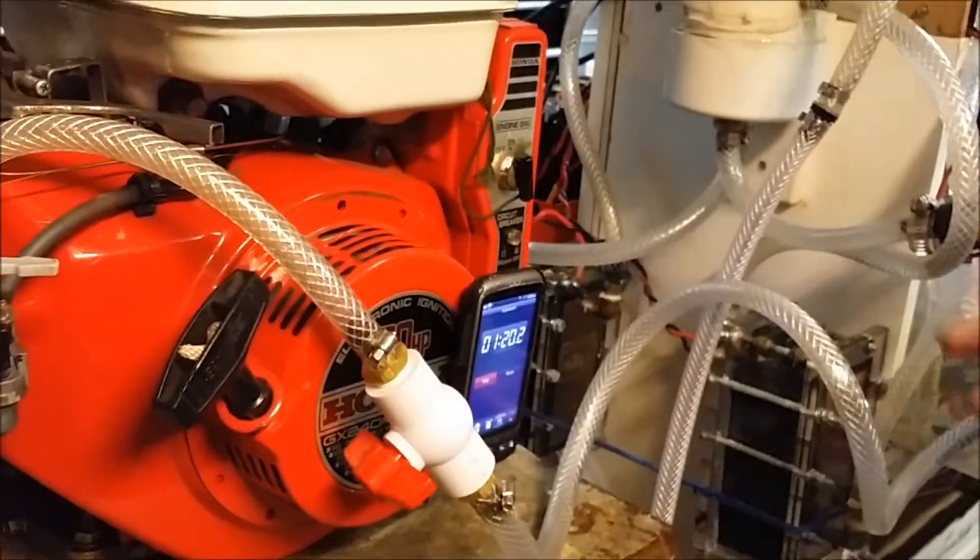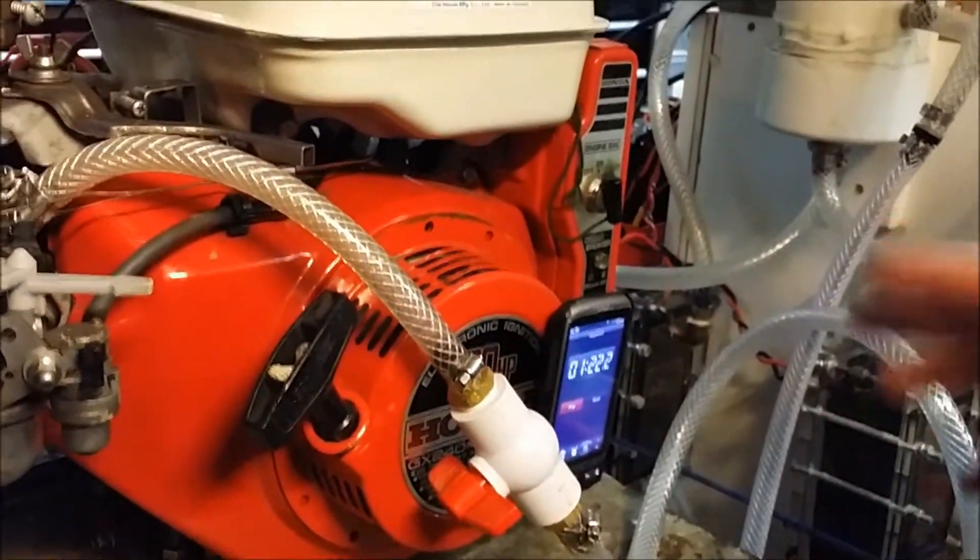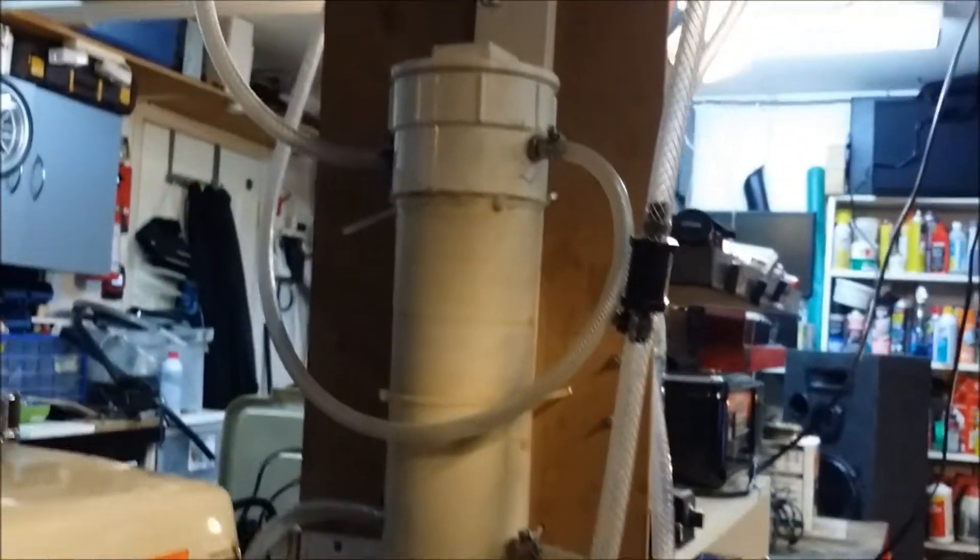We are now approaching the 120 seconds, so I'd say about two minutes, but it will actually shut itself off because we've got the gas running out.